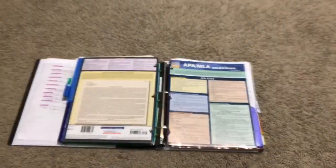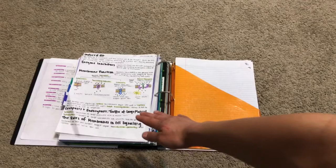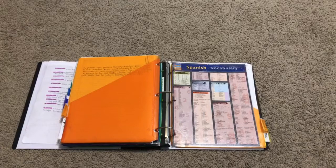The next section we have here is biology, and over here we have some temporary plastic inserts. These are mainly used for chapter reviews that I made personally. Our following section is Spanish, and here is another insert on Spanish vocabulary.